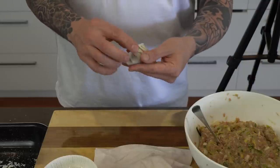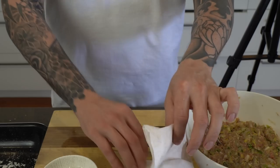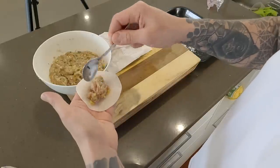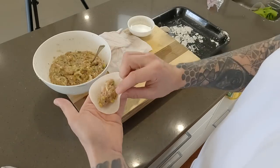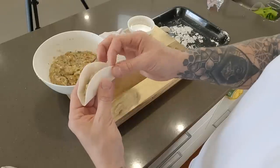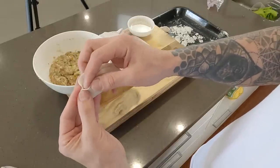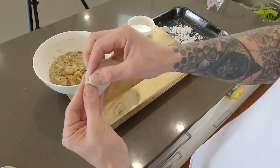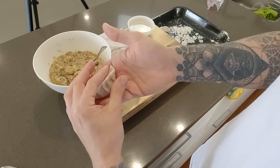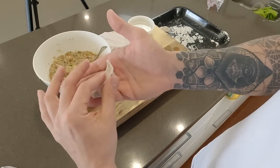They usually say you want at least seven folds — that one's got about eight, which is probably one too many, but seven is the target. Place it on the tray. For the next one: mixture just off centre, try and keep it in a rugby ball shape, it'll make your life easier. Don't try to overfill them. A little touch of water around the outside edge, fold it up into a taco shape, then pinch, push all the way along. Squeeze it tight, make sure the shape's good, and there you go.